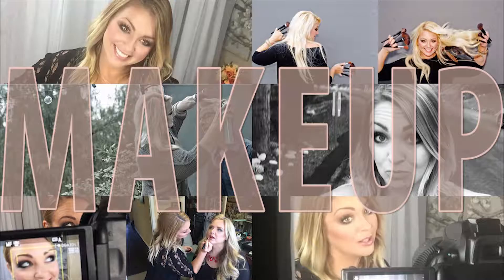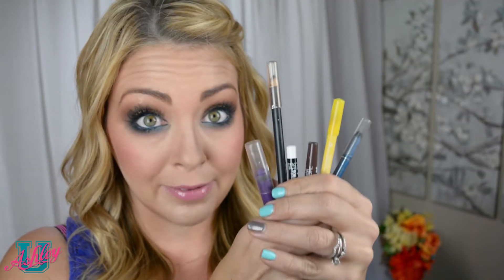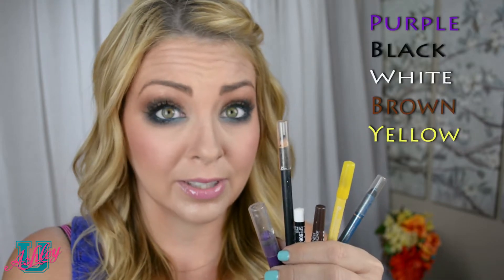Welcome back to Ashley University. In today's class we're going to be getting up close and personal with our eyeballs. I'm talking about inside eyeliner. These are only some of my fun eyeliner colors because I have a lot.